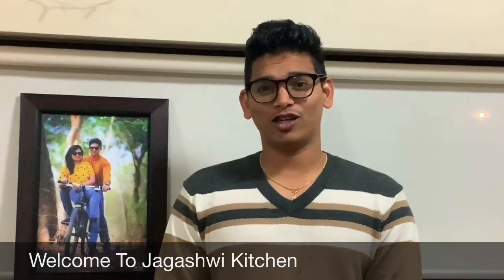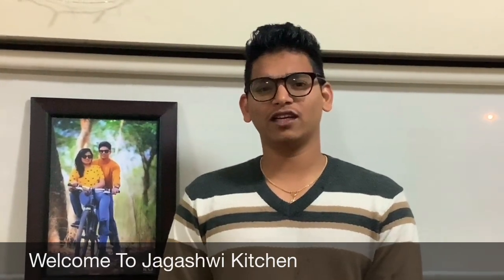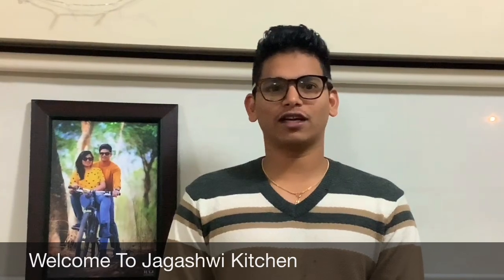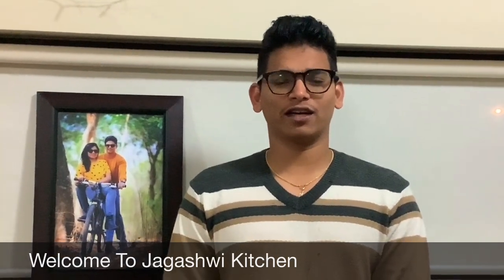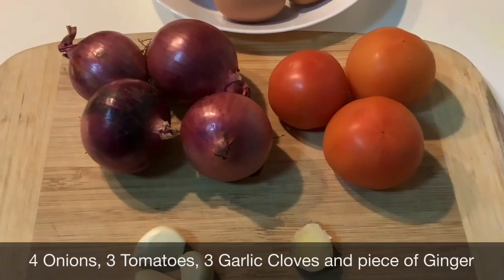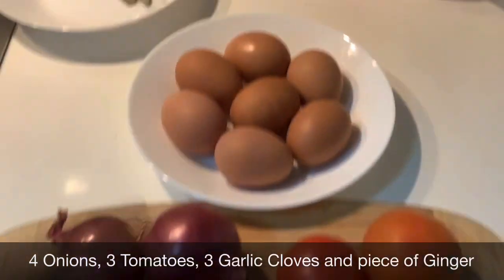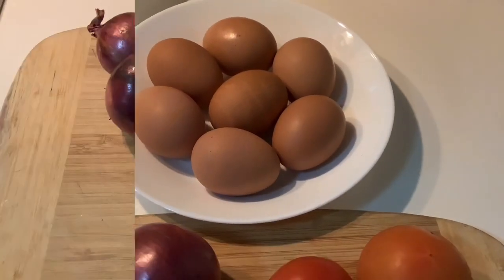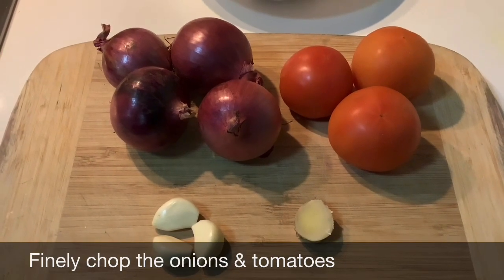Good evening, welcome to Jagashvi Kitchen. Today we are cooking egg drop curry, you can also call it powder curry. It's very tasty and a bit different from normal egg curry. The main ingredients are four onions, three tomatoes, three garlic cloves, a piece of ginger, and seven raw eggs. First we will chop onions and tomatoes finely so that they will be easy to cook.